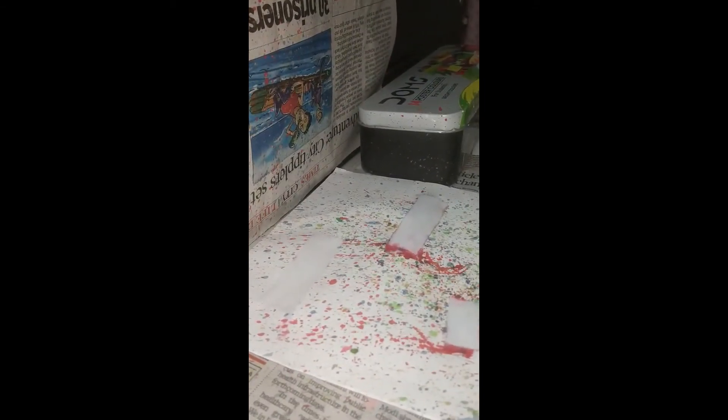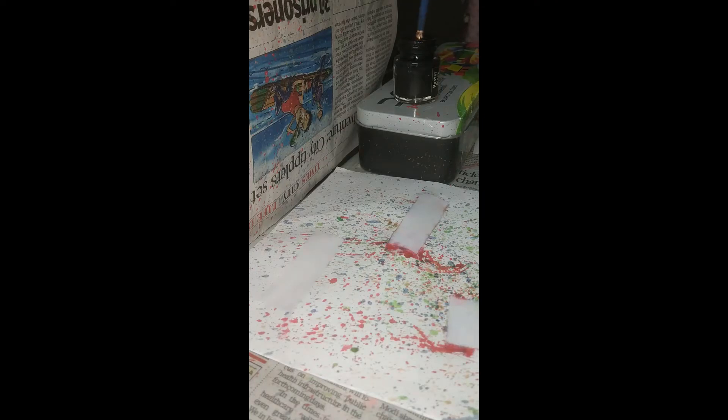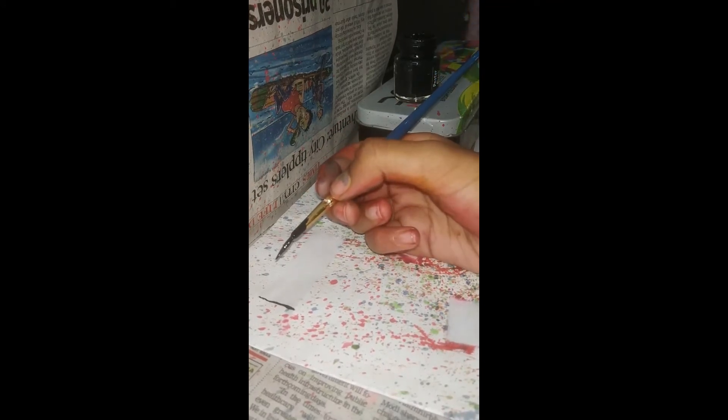Now, let's put some oak plants. For this we need a thin brush like this. I will be back when I finish all.